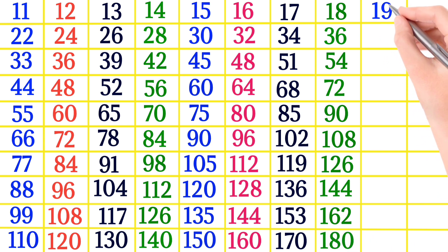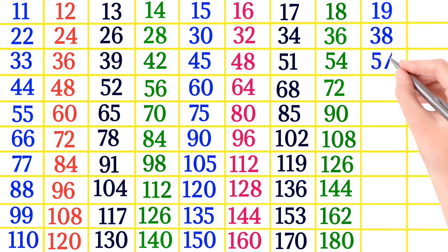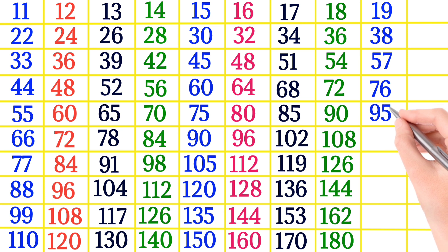19×1 is 19, 19×2 is 38, 19×3 is 57, 19×4 is 76, 19×5 is 95.